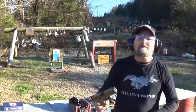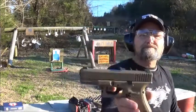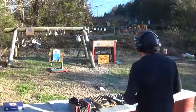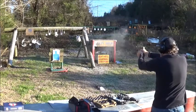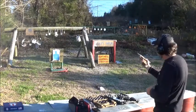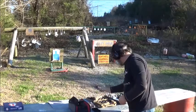First up is our Glock 19X — good looking handgun, I have to give it that. Let's speed shoot her and catch some fans there. Done well. No issues, no jams. Spit them right out of there.